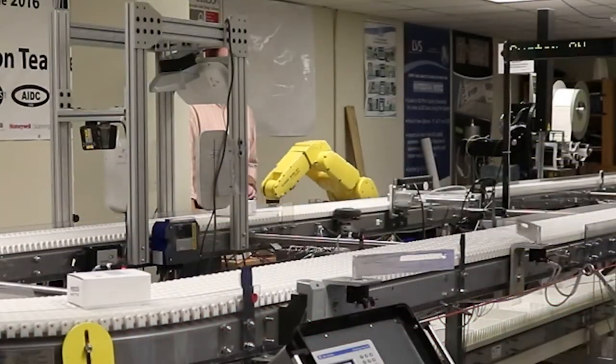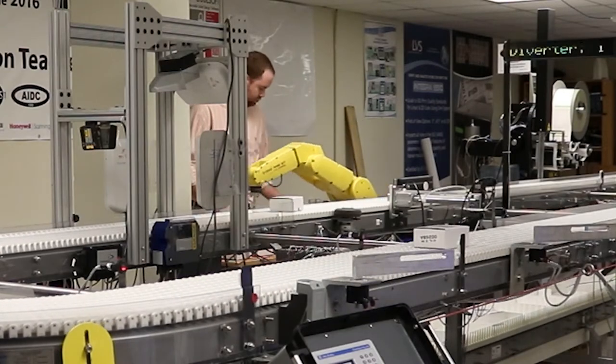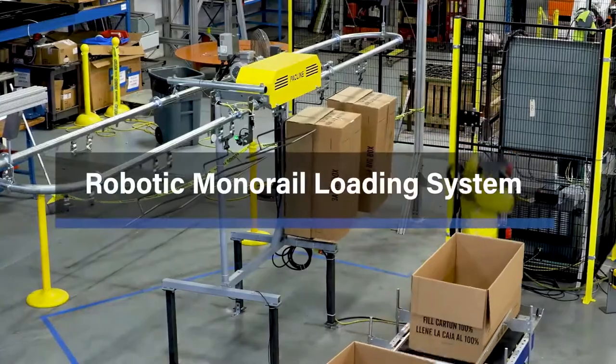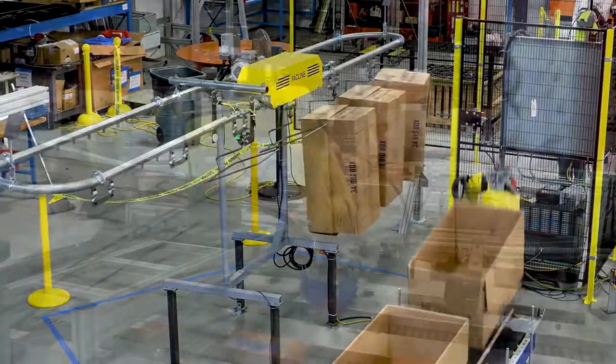From the robotics integration point of view, the students are required to have the robots talk to the conveyor system so that the boxes are only placed on the conveyor when it makes sense. Once again, these are standard activities in industry as can be seen in these last two video clips.